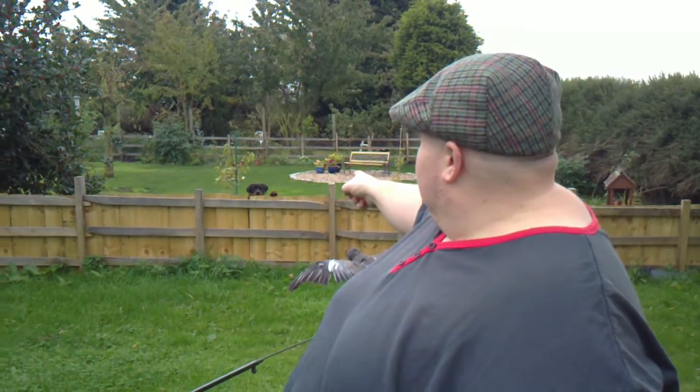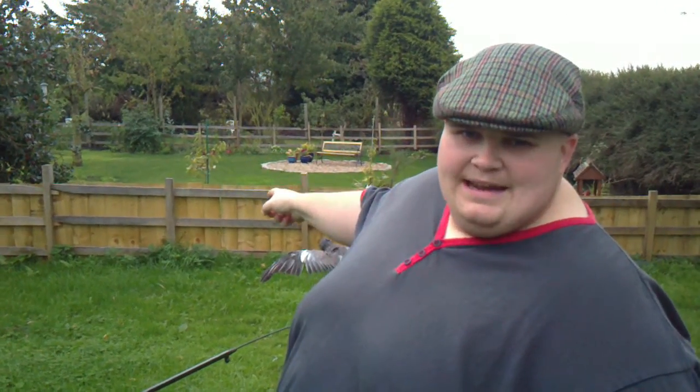Hi guys, just an apology to start with — I've got a next door neighbour's pup here that keeps barking at us, so there's nothing I can do about that. This is the third instalment of the pigeon shooting tips and gear.